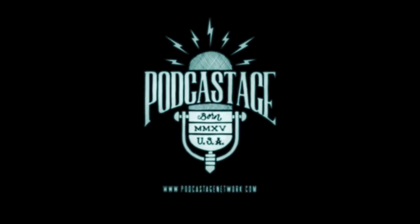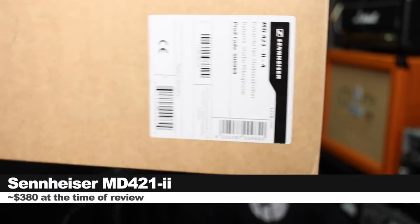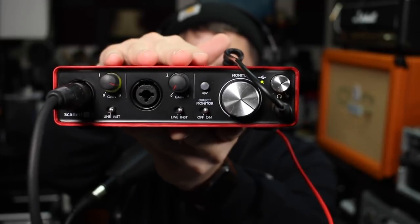Today we are looking at the Sennheiser MD421-2. If you do want to pick up this microphone, it'll set you back around $380. As always, I'll throw some links down below.